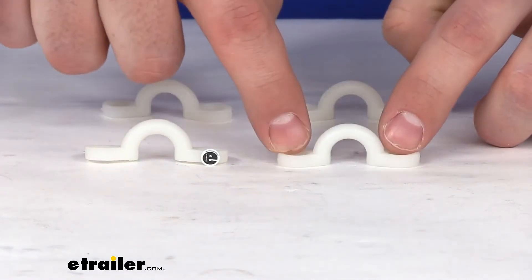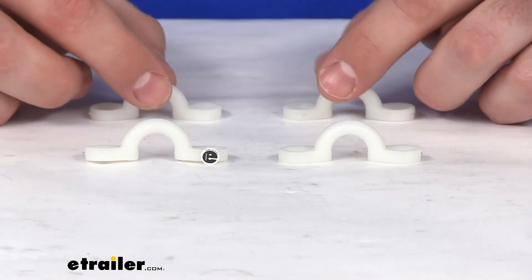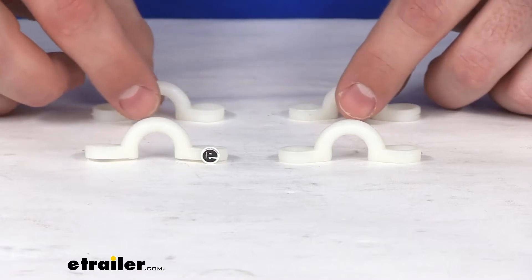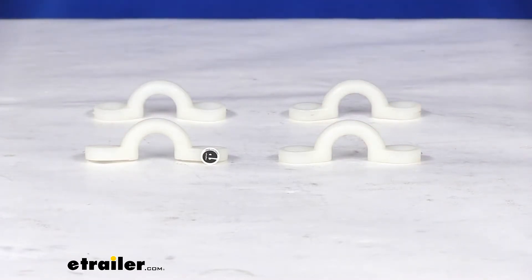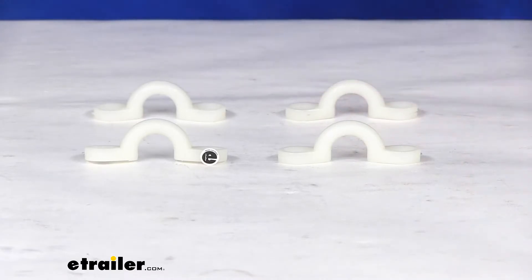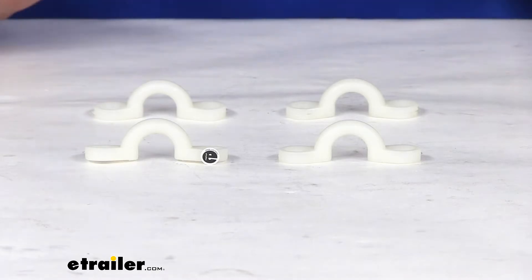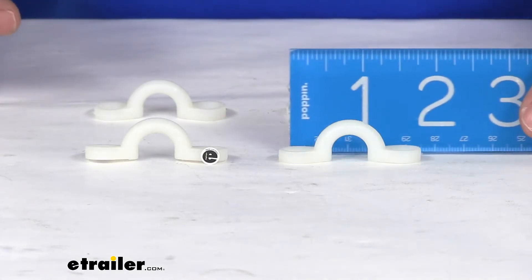Now the mounting hardware to get these installed is not included, so you will need to pick that up separately — probably just some normal screws depending on what kind of surface you're drilling them into. These are made here in the USA, so you can trust they are made to the high quality standards we've come to know and trust for products made here in the US.